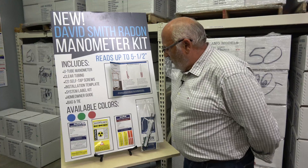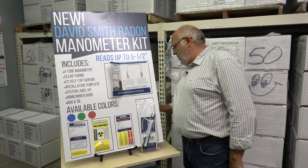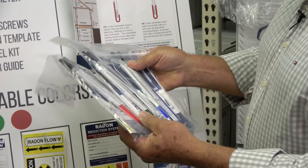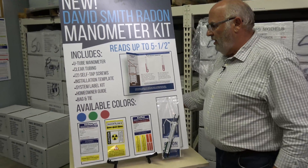One of the things that everybody had a preference on was the color of the manometer. We solved that — we have red, we have blue, and we have green. Any color you want; that was one of the things people had big comments on regarding what color they wanted.